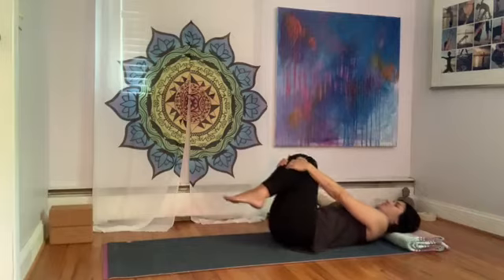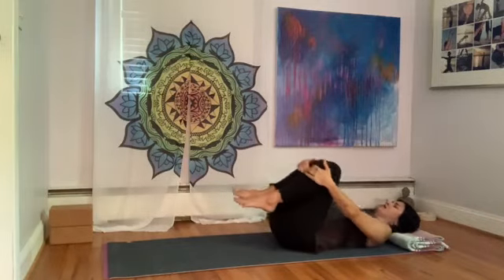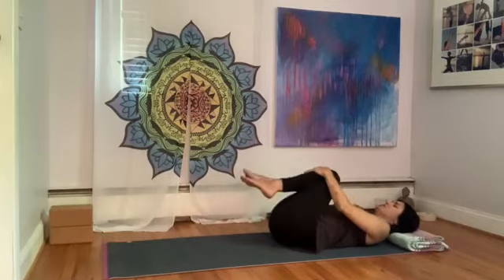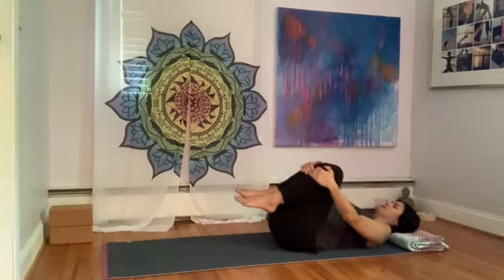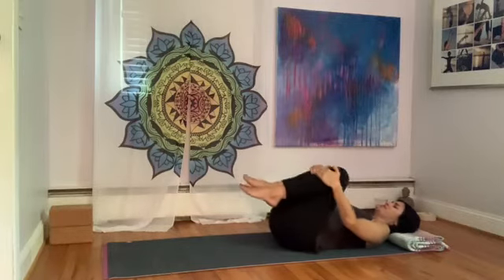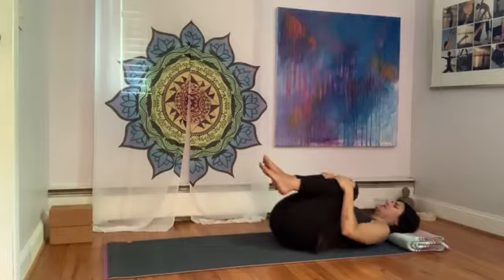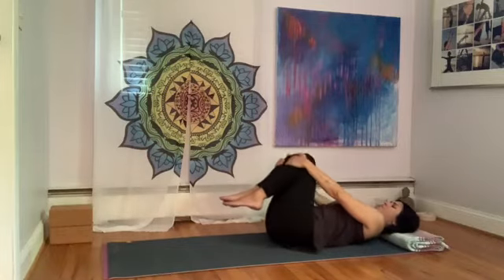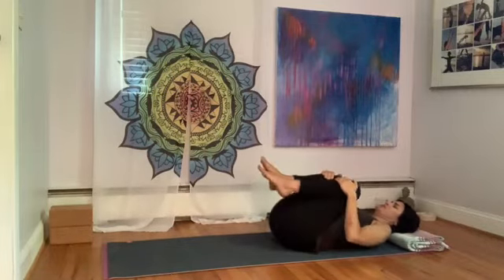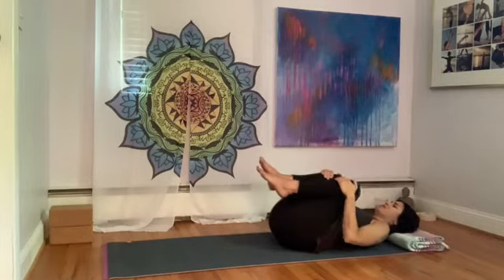Let's make some circles with the knees. Push the knees away from you, circle right, draw the knees into the belly, circle left — just a couple of times, going clockwise from the right around towards the left. Then switch sides going to the left, pulling in, pushing away. Just getting a little bit of movement here in the hips, massaging the back on the floor.